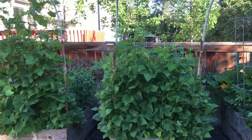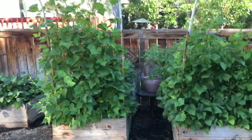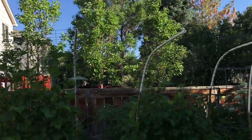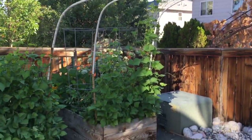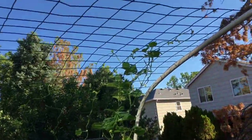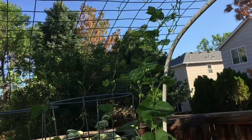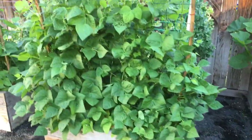Good morning everyone, it's Hope and I've got a quick little garden update for you. As you can see, my garden is growing like crazy. These trellises I made for my beans are seven feet long, and I've got beans going almost all the way to the edge already. They're getting huge and I've already been harvesting some beans.